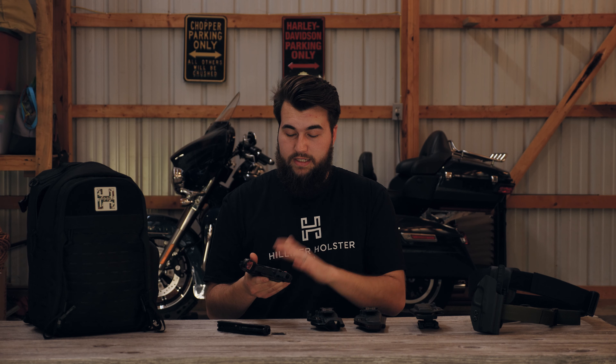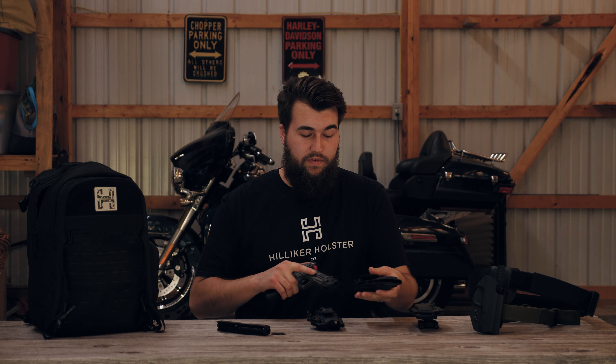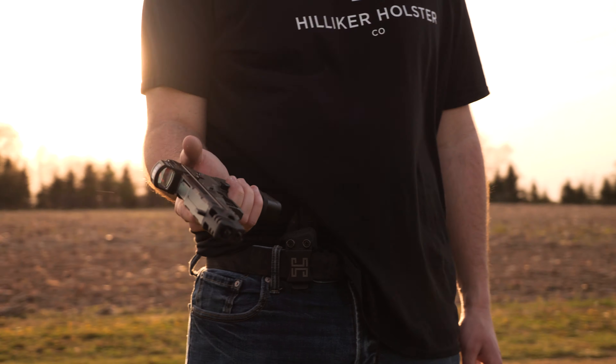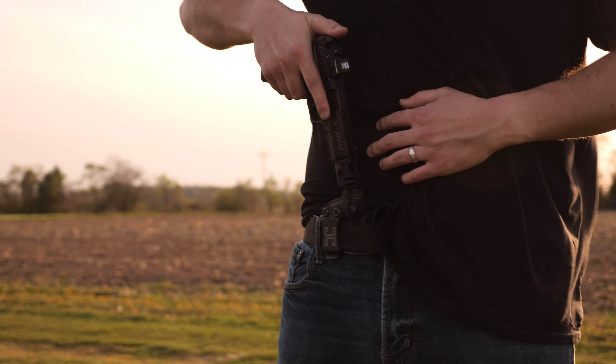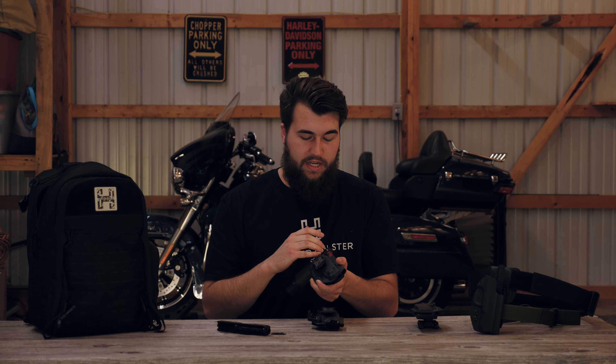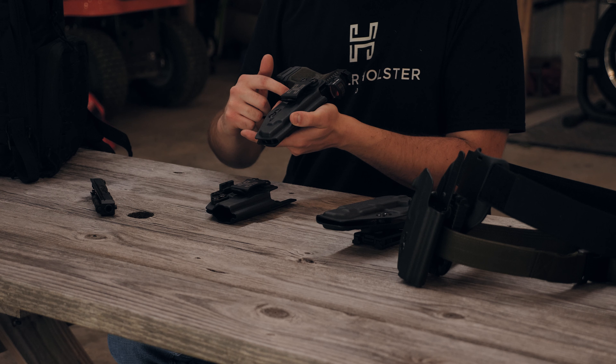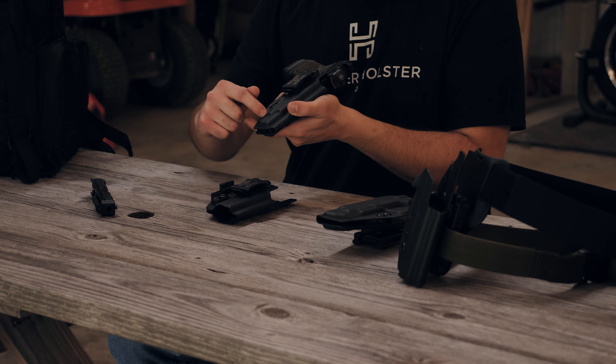If you're running an extended mag release, extended slide release, or even extended takedown levers, they will fit in every single one of our holsters exactly the same. Our holster has a deep optic cut, which accommodates almost any red dot on the market today, as well as adjustable retention and adjustable cant of the inside the waistband clip. For the adjustable retention, there are two screws: the top screw adjusts the trigger retention and the bottom screw adjusts the slide retention.